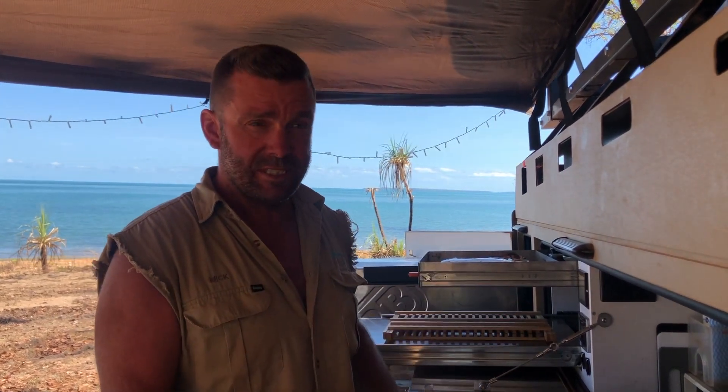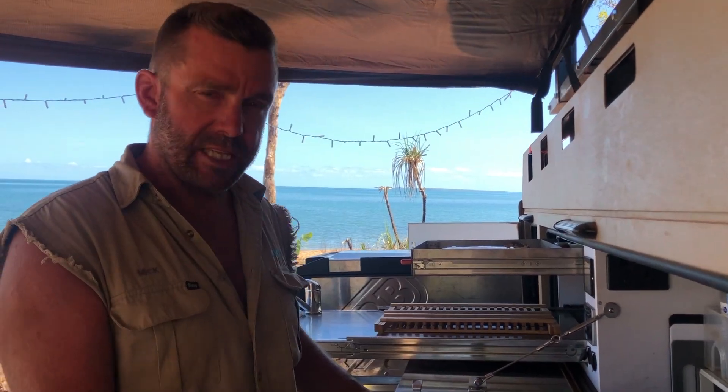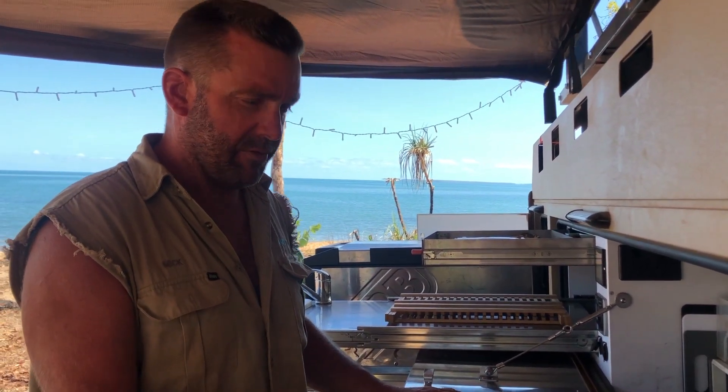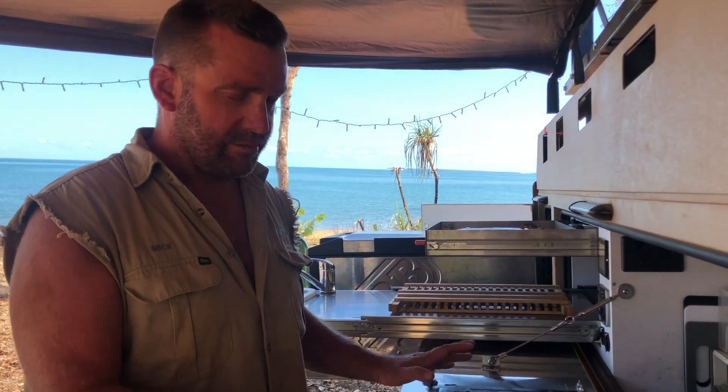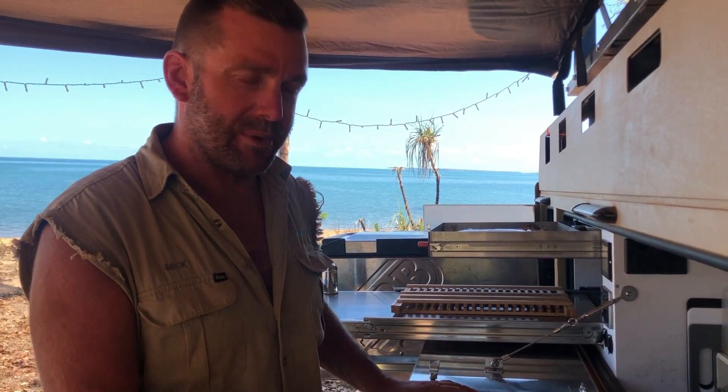Now we're in Arnhem Land, camped on the beach. Before I go into showing you how incredibly cool and tough and what great value for money this thing is, I just want to say this is the first one. There are a couple of little things that will be tweaked — there are always some teething issues — but overall, this thing is absolutely epic.